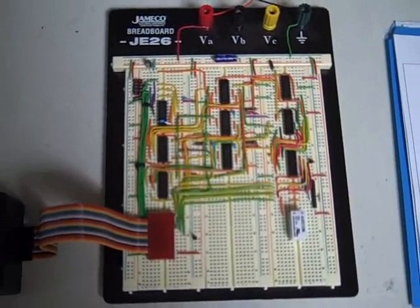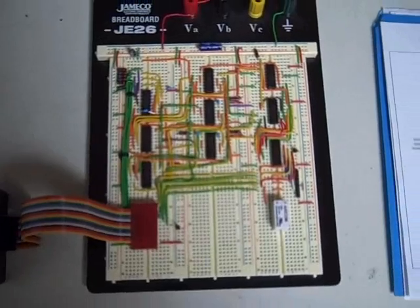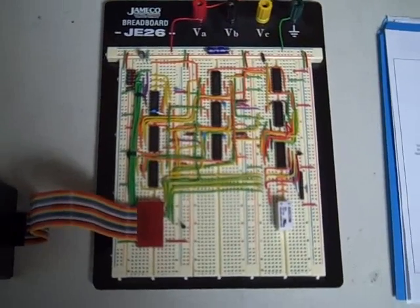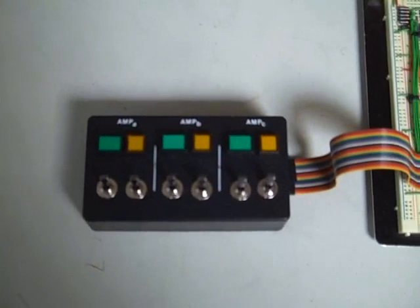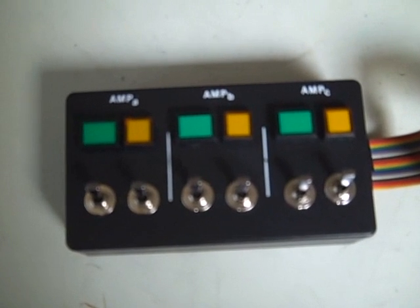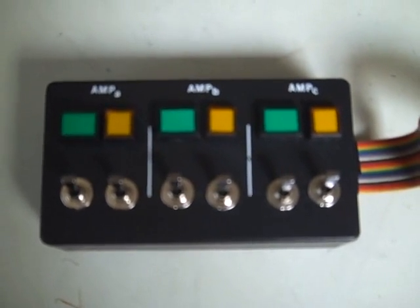There are three elements of this setup that I'm going to be demonstrating. First is the breadboard itself — I'm not going to be showing you how it works, I'm going to be showing you how it operates, so we'll be looking at the logic functions controlled by the circuit board. To simulate my three RF amplifiers, I have this little mock-up which shows the power switch and the high voltage switch for each of the three RF amplifiers.